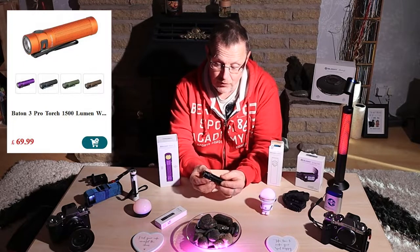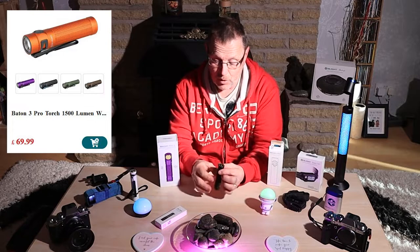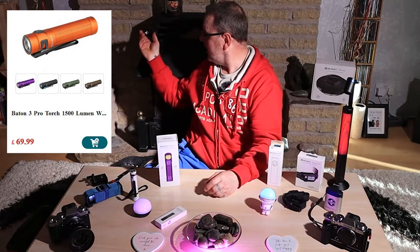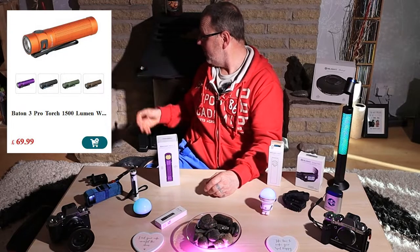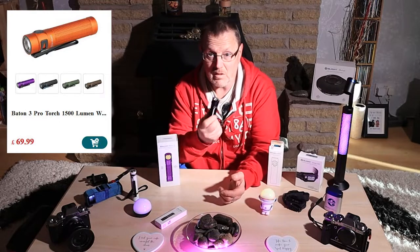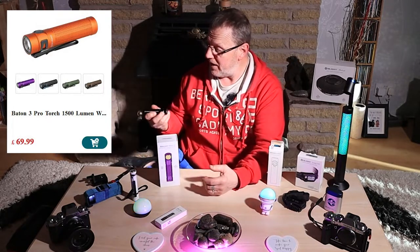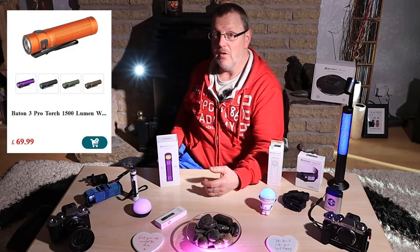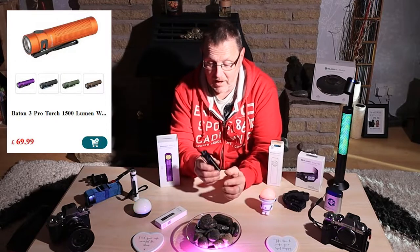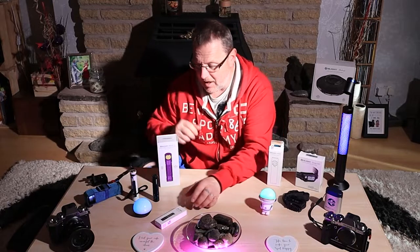This is the Batten 3 Pro - a nice powerful little torch, very small. It comes with a little L-bracket and it's magnetic, so it sticks to things. I keep this one in the van all the time. It's very handy if you've broken down - you can stick the light to something and you've got a light attached to the side of the van while you're working on the car.